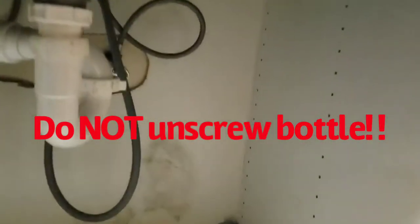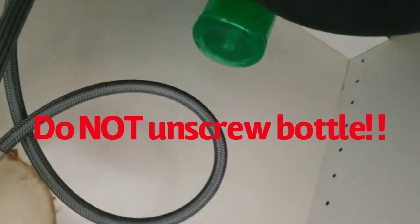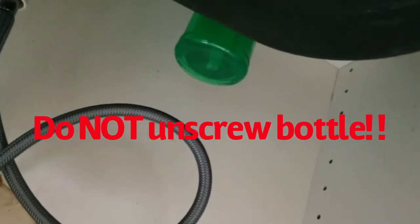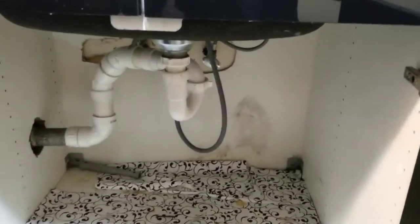Most people actually go to the bottom of their cabinet, reach all the way in there — a hard spot to reach — twist out that green container, and then fill it that way. As you can see, it's a very difficult thing to reach, which makes the job very hard to do.